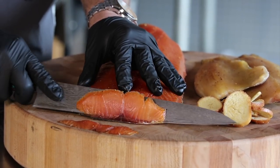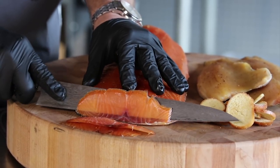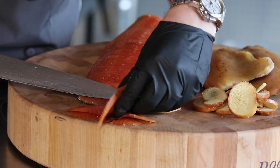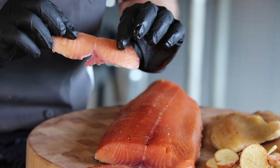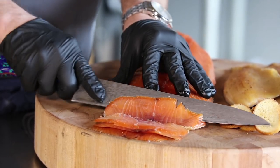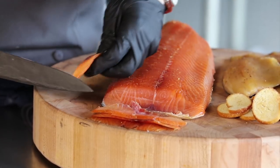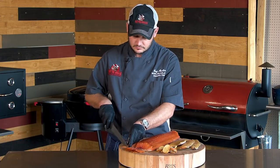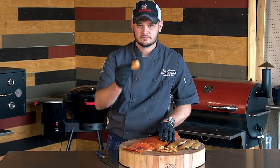You can see that cure went all the way through. You basically cut almost to the skin, then lift off, and you can see you have these beautiful slices of cured smoked salmon. This is a great party appetizer. I recommend serving it with some bagel chips and a little cream cheese — that right there is something delicious.